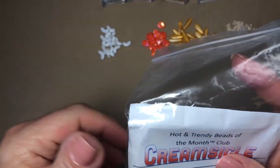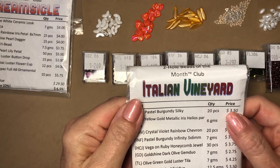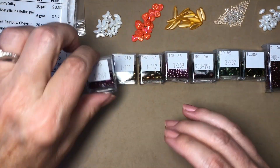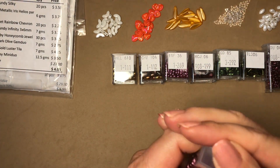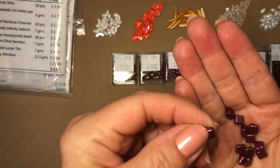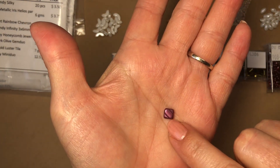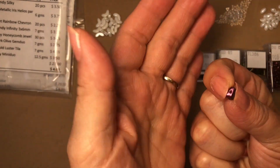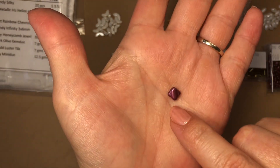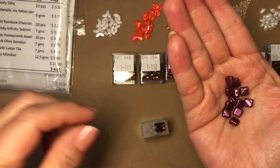That was everything for the Hot and Trendy Bead of the Month Club. Now here is the Italian Vineyard Two-Hole Bead of the Month Club. We'll start with pastel burgundy silky, 20 pieces. This looks like the front of it, and the holes run through there — you can see where the imprint is on each side. So pretty.